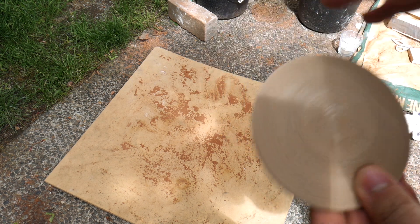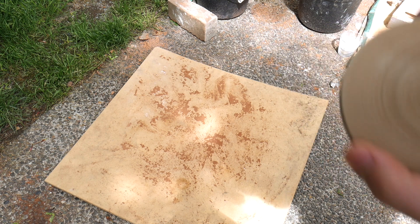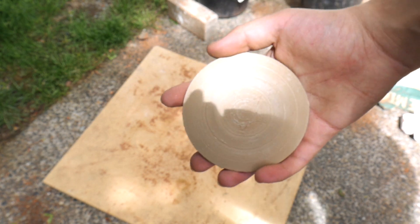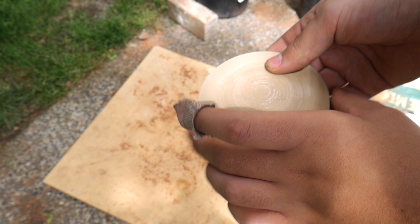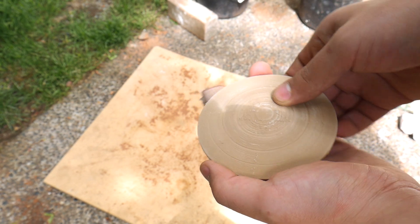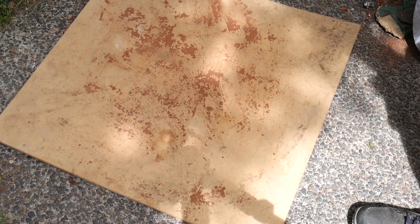I have an idea — it's probably the most complex metal casting project I've tried so far. I want to try to cast this miniature Captain America shield, which will probably be incredibly difficult because of the concave nature and how thin they are. I actually printed two and I'm going to try to stick them together and then cast it.